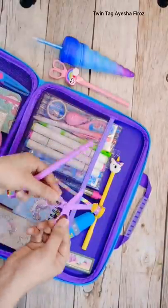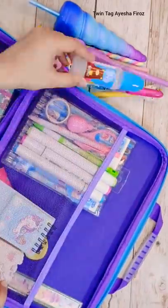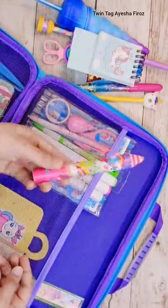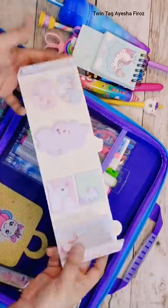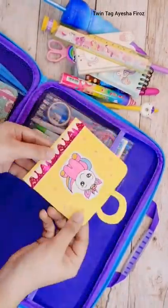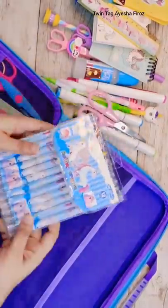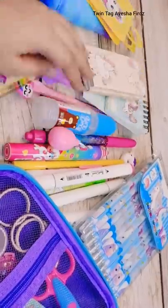First of all, these are unicorn squishy pens and scissor pens. This bag has literally a full unicorn theme — it's very big and you can keep all your stationeries in it. I have also made a lot of stationeries, some handmade and some ready-made. That's all the stationeries I have unboxed.